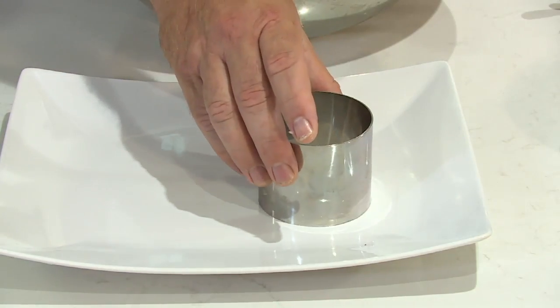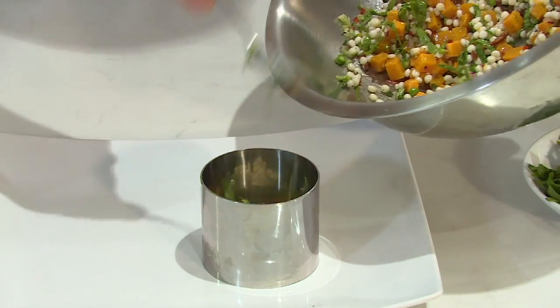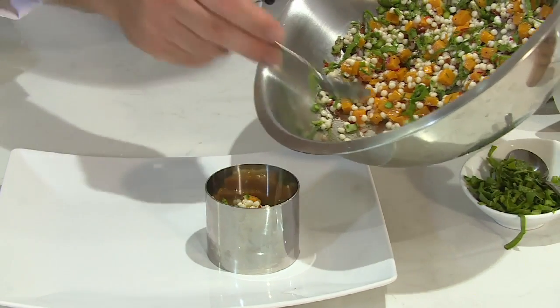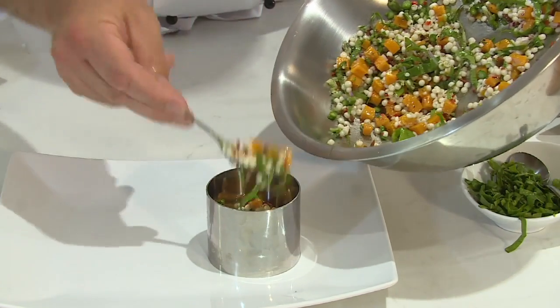I'm going to pop a salad ring there. The salad ring just helps control the pearl pasta from going all over the plate. So we're going to fill the ring like so, carefully. Don't worry too much if a little bit falls on the plate. That's probably enough for now.